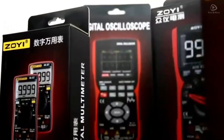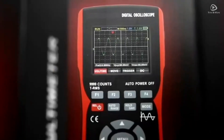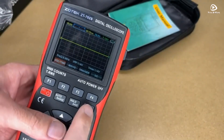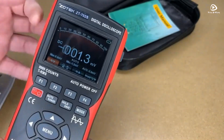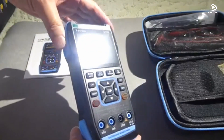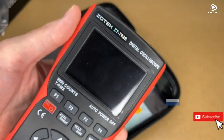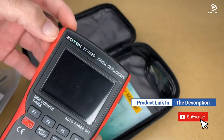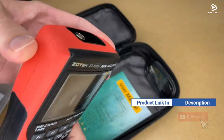In this video, we're exploring the top 5 best handheld digital oscilloscopes for 2025. These devices are perfect for engineers, technicians, and hobbyists who need precision and portability for their measurements. If you want more information on the updated price of the product, make sure to check the product links below in the description box.